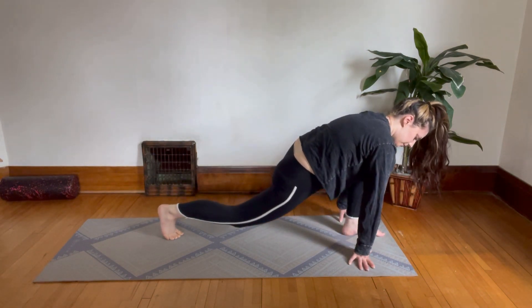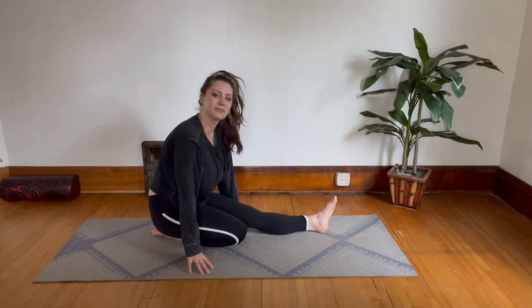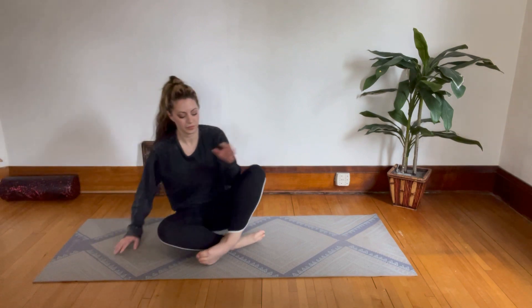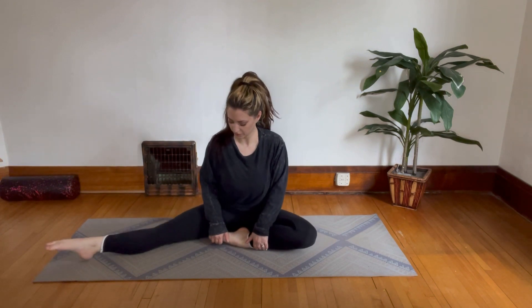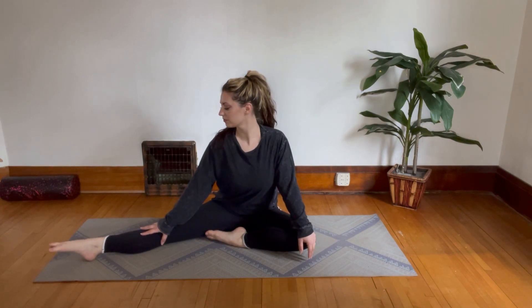Bend your back knee and place it on the floor. Make your way back to seated so we can do the other side. Stretch the opposite leg out to the side, bending the other one in. Point and flex your feet.